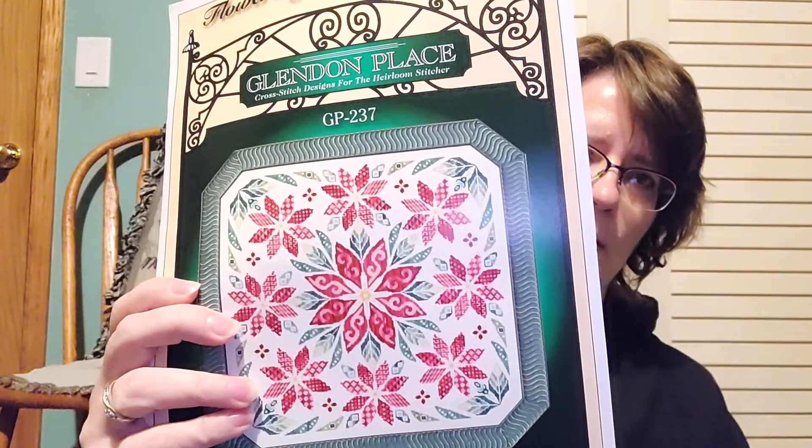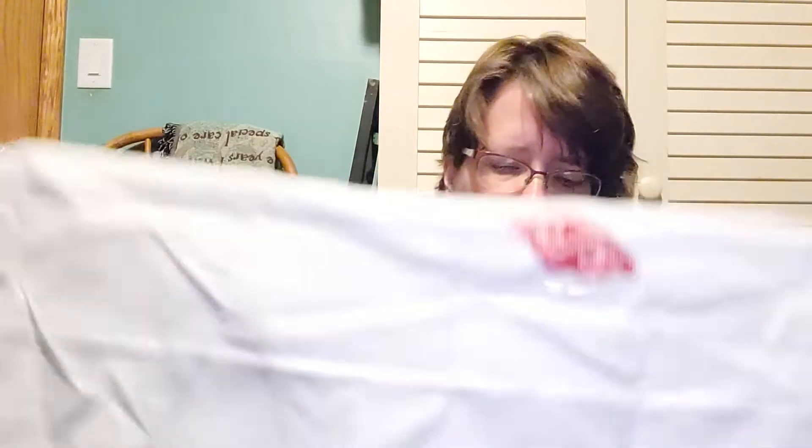Flowers of the Holy Night by Glendon Place. I am using the called-for silks on 32 count antique white Jobelan. I have stitched the Grasshopper Pie Mandala and the Dessert Mandala from Glendon Place — I like their patterns. I also did a Bloom of Hope for my daughter and for my mom. One leaf done so far.